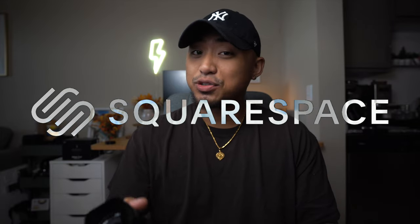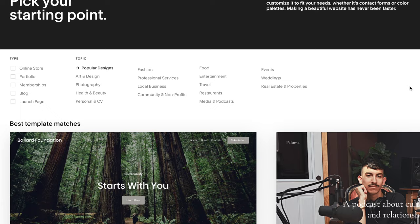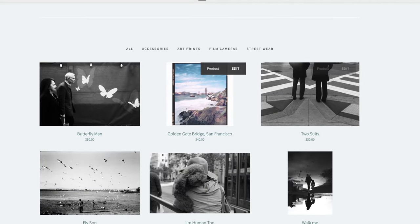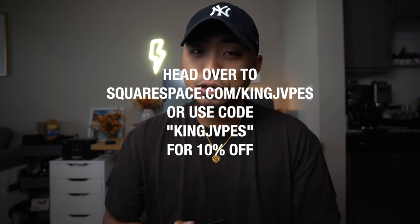Now I want to give a huge thank you and shout out to our sponsor for this episode, the good folks over at Squarespace. Squarespace is your online platform to build a beautiful online presence and run your business. Being a photographer in 2022 going into 2023, it's essential to create your own dedicated website. Squarespace offers award-winning templates to get started within minutes, including pages for a portfolio, an e-commerce shop, and a client appointment scheduling section. Head over to squarespace.com/KingJapes and enter promo code KingJapes at checkout to get 10% off your first purchase of a domain or website.